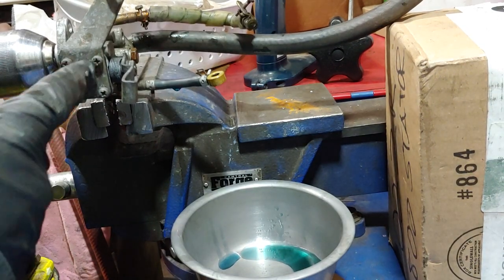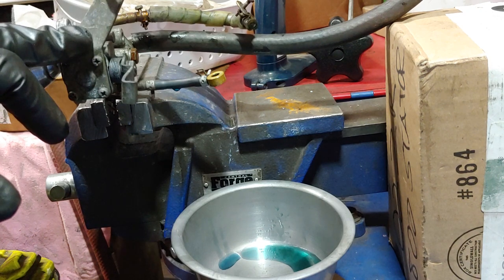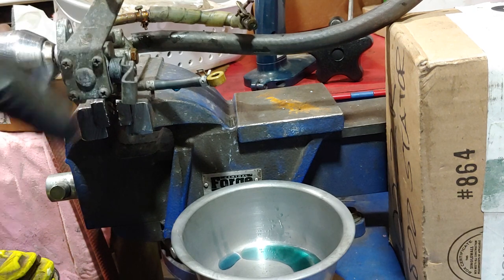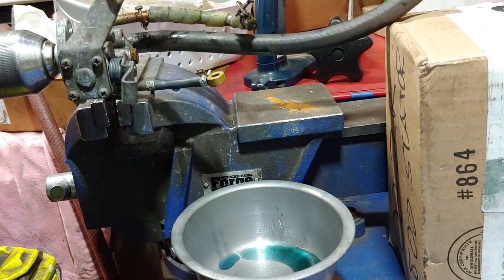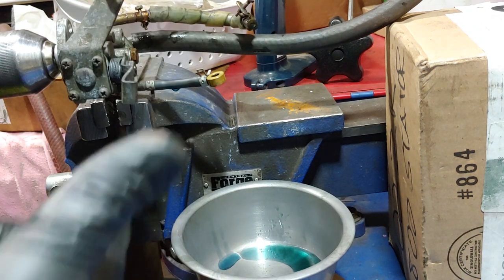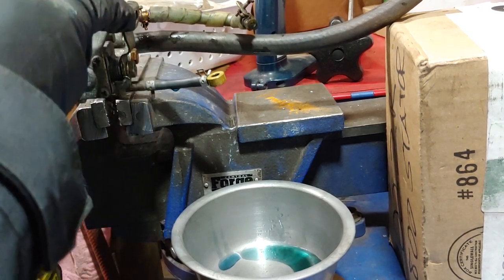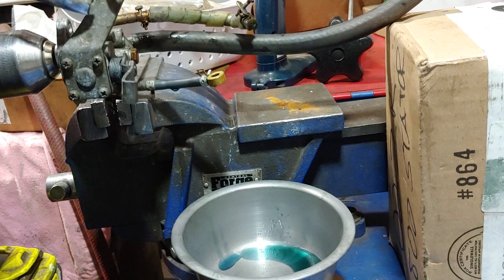All right, so this is the test. This is an oil injection pump off of the original 800 that I got. The manual says to hook up a drill, spin it counterclockwise, don't run it dry, make sure there's oil going through it, and there should be oil coming out of it when the pump arm is all the way up.